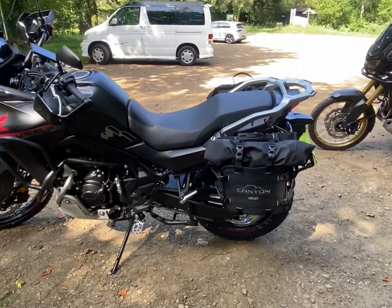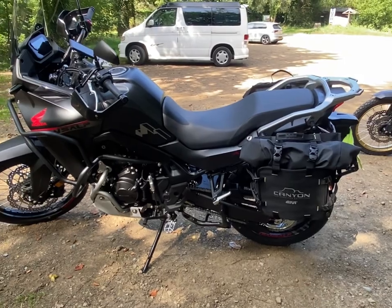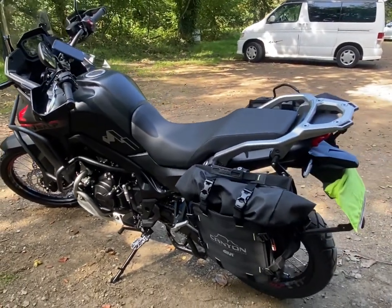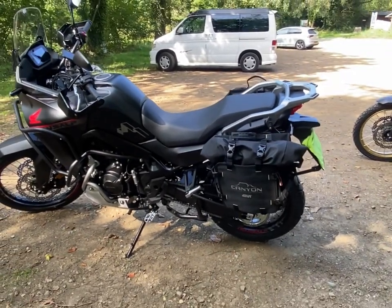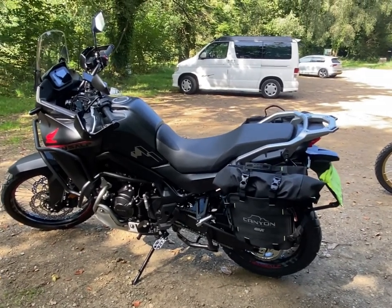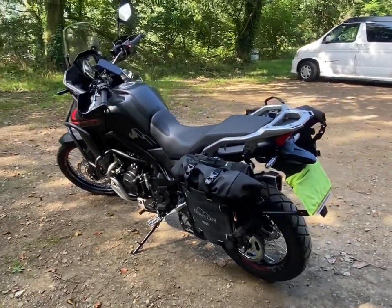I'm going to do a review on these bags because I really do rate them and I'm a big fan of soft luggage. I think it's a much better option than hard boxes for numerous reasons but I'll go into that. If you found this video helpful, please press like because it will help other people find it. Maybe subscribe because I'm going to be doing a few other videos on this bike and a few of the accessories.